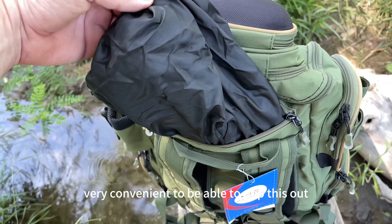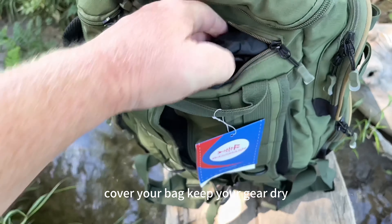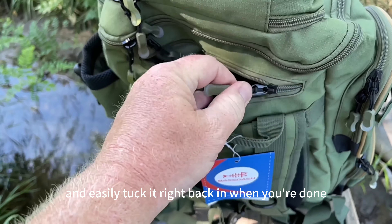Very convenient to be able to pop this out, cover your bag, keep your gear dry, and easily tuck it right back in when you're done.